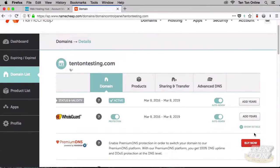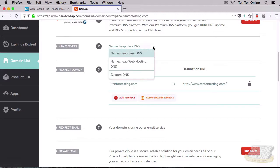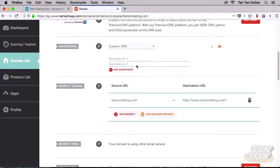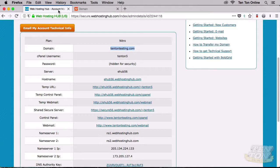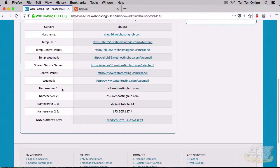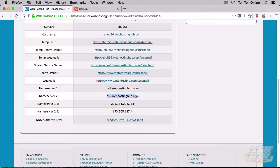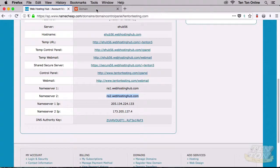On the next screen, scroll down just a little bit and you'll see a Name Servers section. Notice it says Namecheap Basic DNS — drop down that menu and choose Custom DNS. There are two fields: nameserver one and nameserver two. Head back to Web Hosting Hub, to the Account Technical Details page we left open. Go down and find nameserver one, select it and copy it. Back over to Namecheap, drop your cursor into that first field and paste it in. Do the same with the second one — head back to Web Hosting Hub, grab nameserver two, copy it, back to Namecheap, and paste it into the nameserver two field.